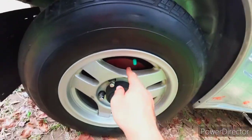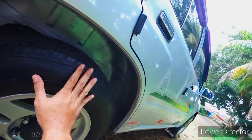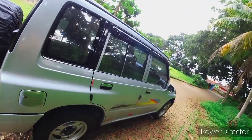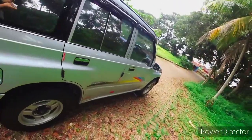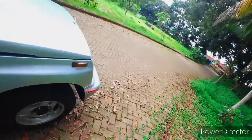Dia menggunakan tromol, rem tromol di belakang. Untuk pengereman Suzuki Sidekick ini cukup bagus. Saya gunakan kemarin ke Jakarta lewat tol, saya coba pengereman - remnya bagus, meskipun belum ada ABS.